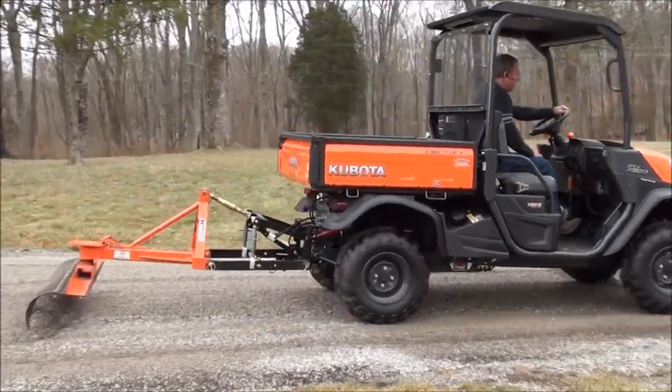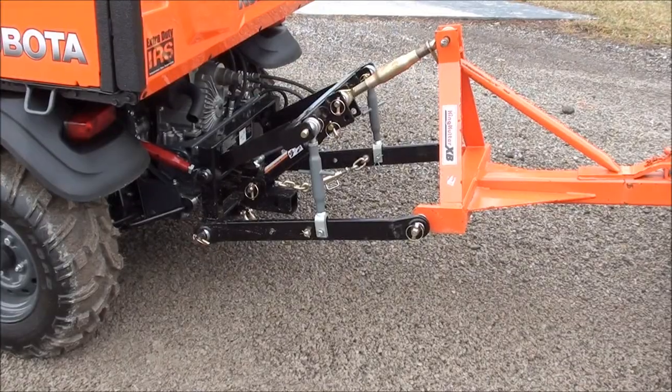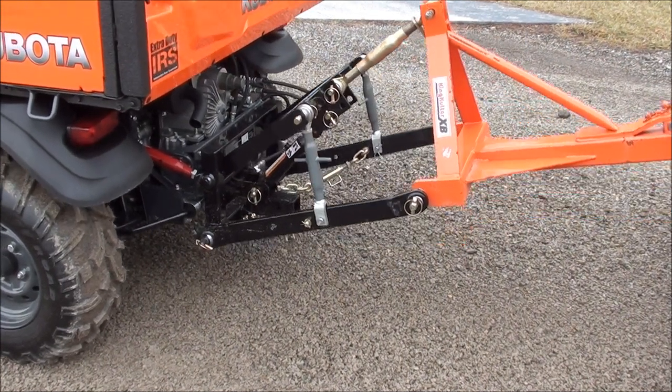Because it is a standard Category 1 hitch, the Sport X will operate hundreds of implements. As you can see, lifting this 200-pound landscape rake is no problem for the Sport X, due to the 500-pound lift limit this hitch possesses.